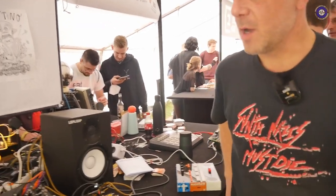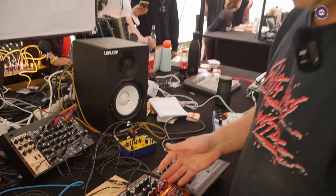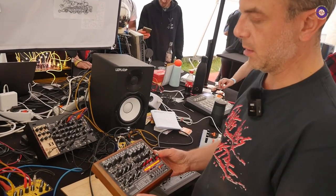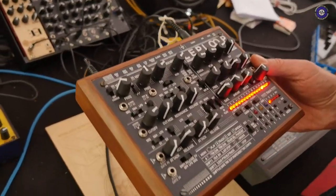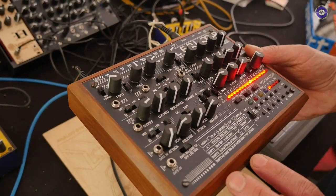We're here at Superbooth 2022 with Antonio — thanks Tony. So Tony, what's new with the LapLoop module? Well, after 10 years we renovated the device. It's our classic LapLoop. For the release we called a design studio in Italy, Yozaguini Design Studio, and we studied the graphic of the new panel and new box design. We can now offer two options.